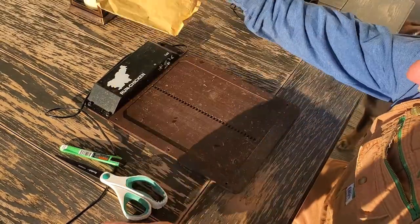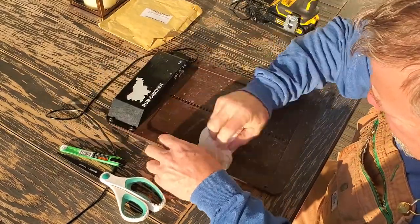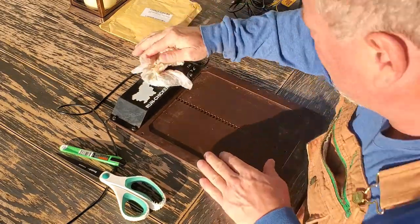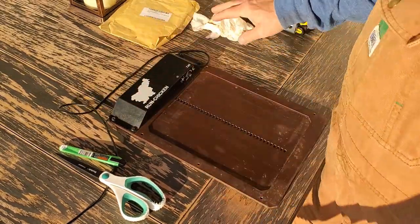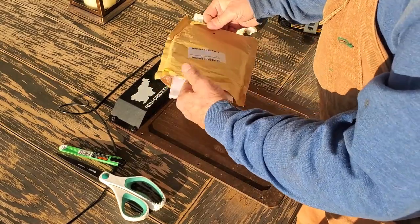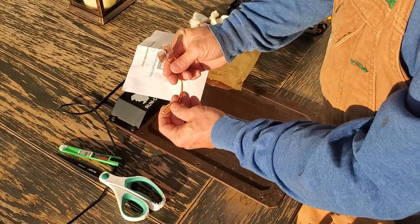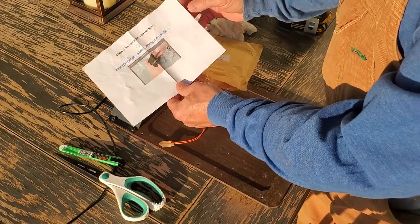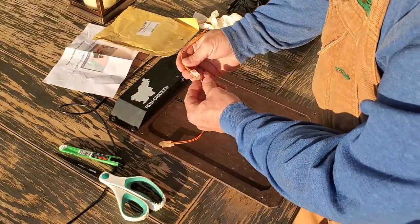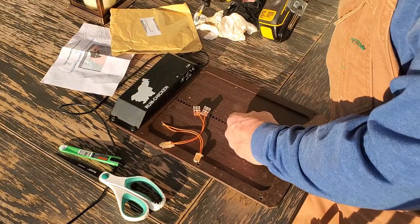I've got the door over here and I'm going to clean it up just a little bit with a wet paper towel, wipe some of this dirt off. Here's the package they sent — really all it has in it is the photo eye with some connectors and a link to a video showing how to disassemble it. Actually, they sent two photo eyes — I didn't even realize that. So let's take this thing apart.